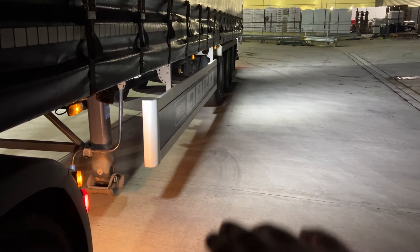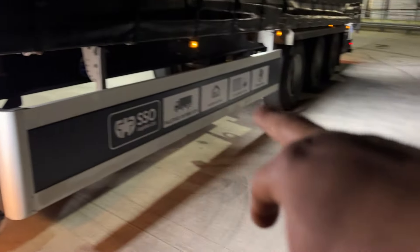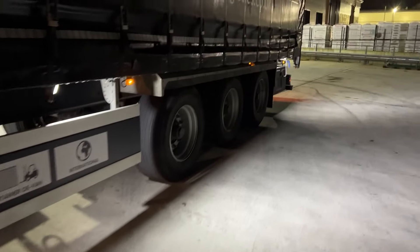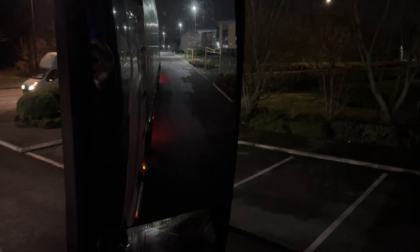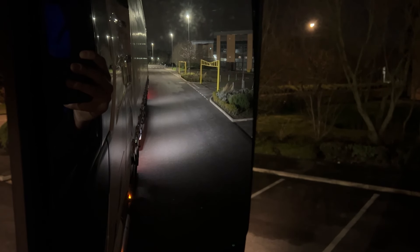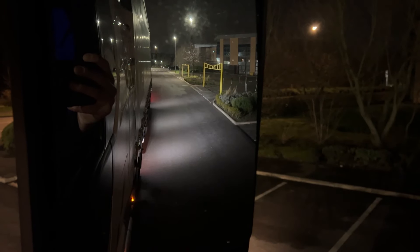One thing I do like about these new trailers that SSL currently have is when you're reversing down the road, they've got these lights that activate on the side. When it's dark, they are so, so helpful — every trailer needs these lights. To give you an example of what a driver can see in the mirror: reversing with a normal trailer shows very little, but with these trailers and the lights, how much better is that? Honestly, so much better. Every trailer needs them.